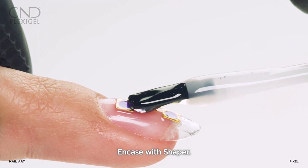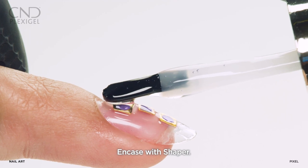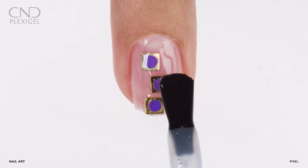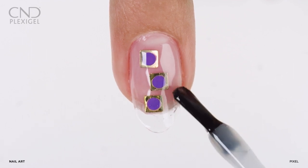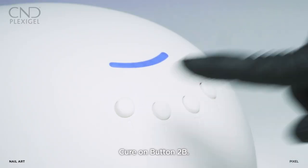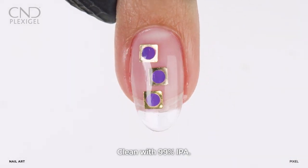Apply a layer of shaper to encase the nail jewel and cure. Remove the top film with 99% IPA.